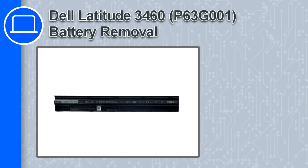Hey, what's up, this is Ricardo, and in this video I'll show you how to remove the battery from a Dell Latitude 3460.